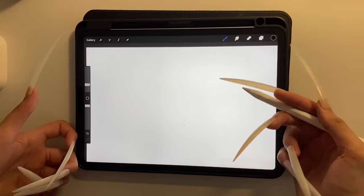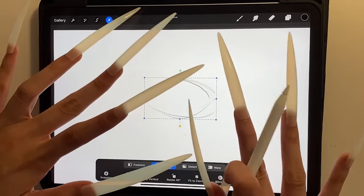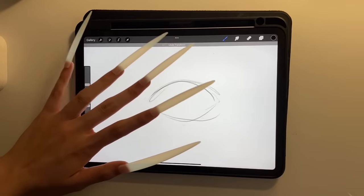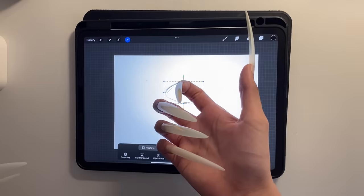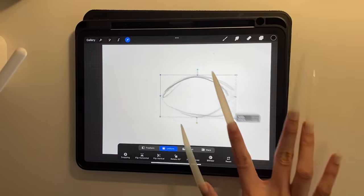Let's draw an eye again. I take it back — this is so freaking hard. I cannot tap on anything without my nails hurting like hell. You can see me struggling to just resize the eye drawing. This is so hard, I would rather just step on Lego bricks all day.